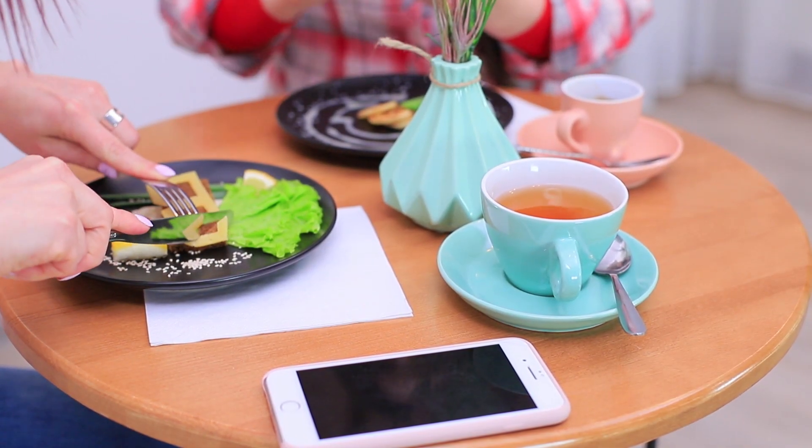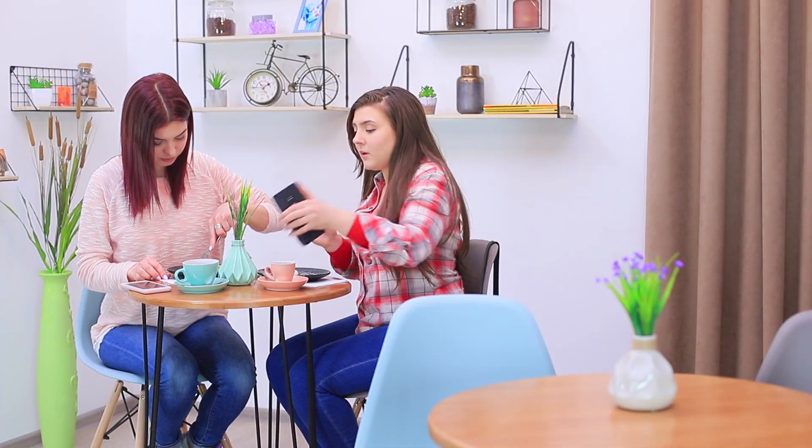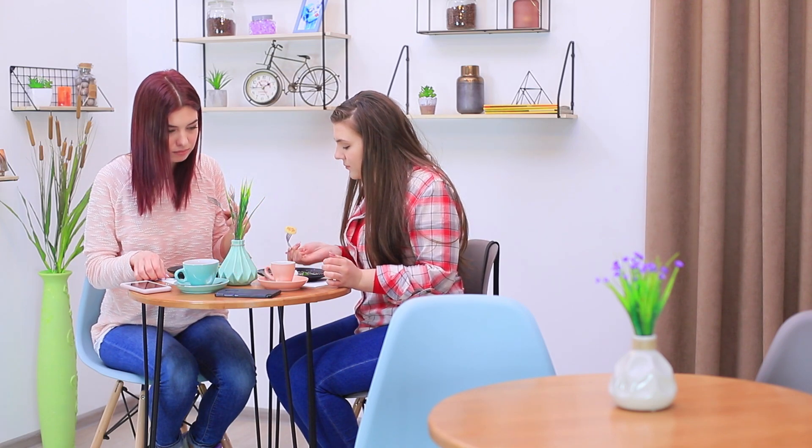We can start eating when all our photos are taken and posted on social media! The girls get a ton of likes right away, because an artistic breakfast like this can't go unnoticed!